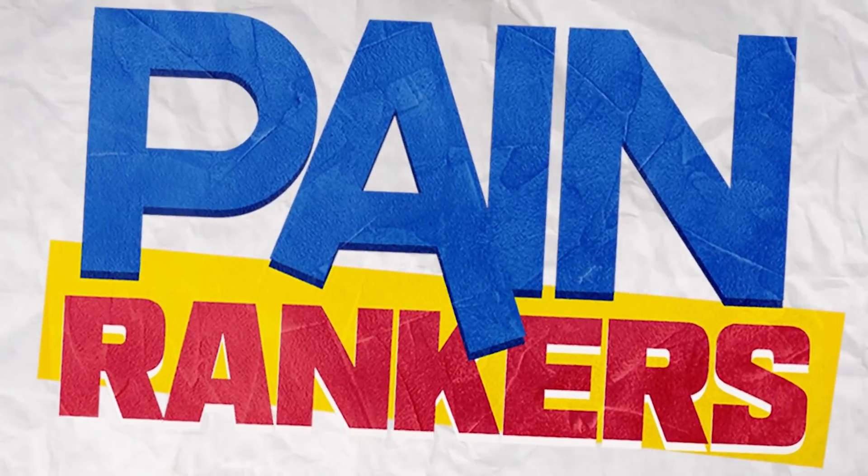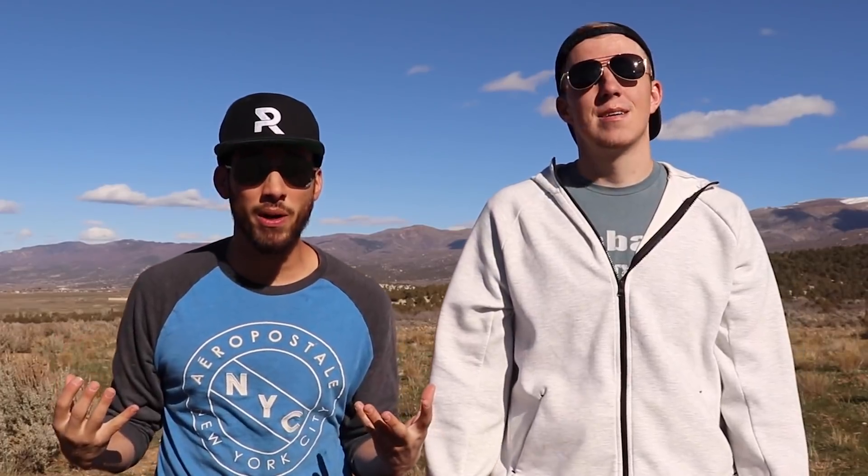What if you dunked your hand in boiling water? I'm Bilo. I'm Jay. It's pain day. We are going to dunk our entire hand inside of a pot of boiling water. You know that's going to hurt, right? Well, that's the point. We're the pain rankers. That's why we're here — to explain to you how bad everything hurts so that you don't have to try it out.